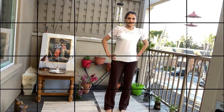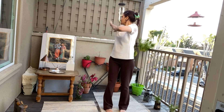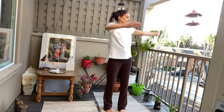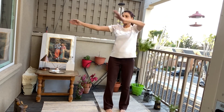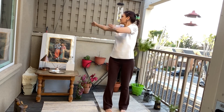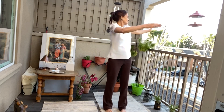We are going to do the twisting now. Hands in line with the shoulders. Toes slightly turned in. Start. One, one. Two, two. Three, three. Four, four. Five, five.